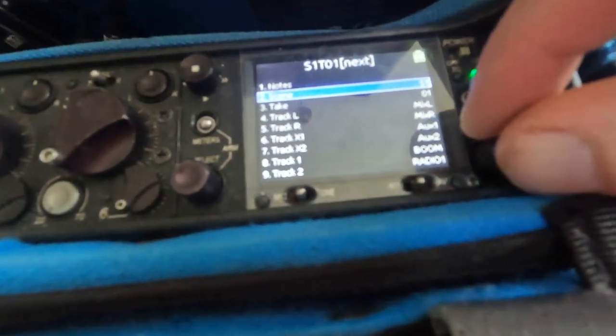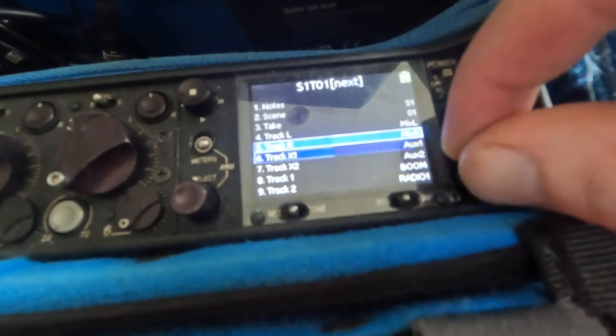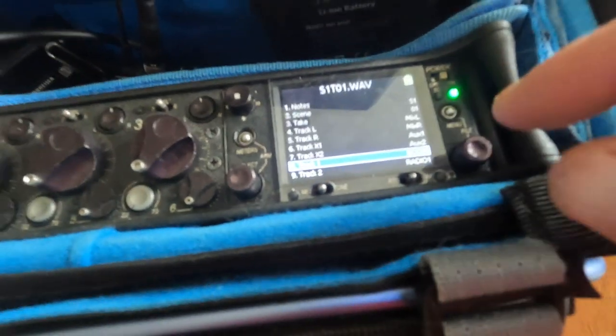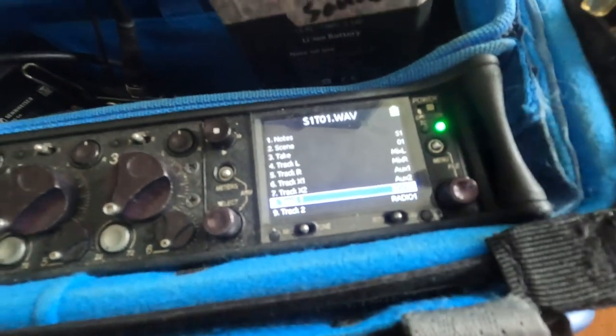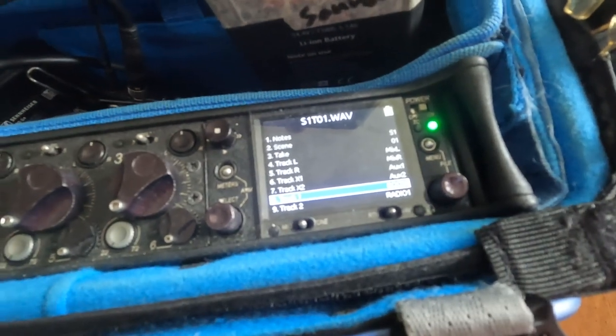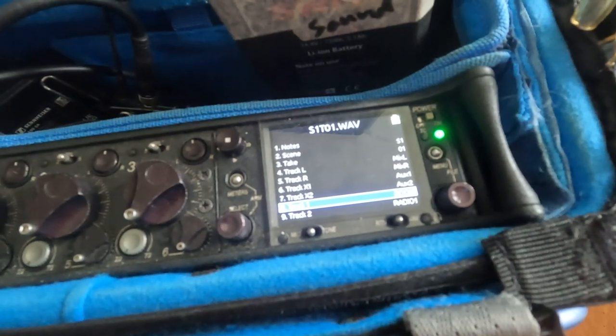Mix is there, and then for the boom I've changed it and listed it in the file storage as MKH50, because I'm going to test out my new MKH50 Sennheiser as a microphone.